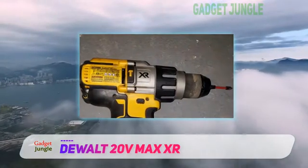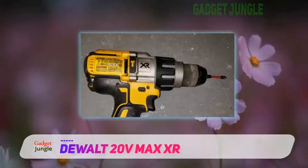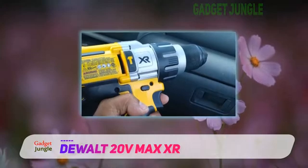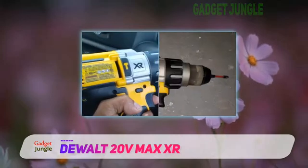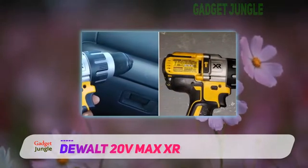0 to 38,250 BPM coupled with 2,250 RPM makes it 82% more powerful and delivers a working time that is 2.8x more than most products in this same range. The motor boasts 820 watts, which allows faster speed in all applications.